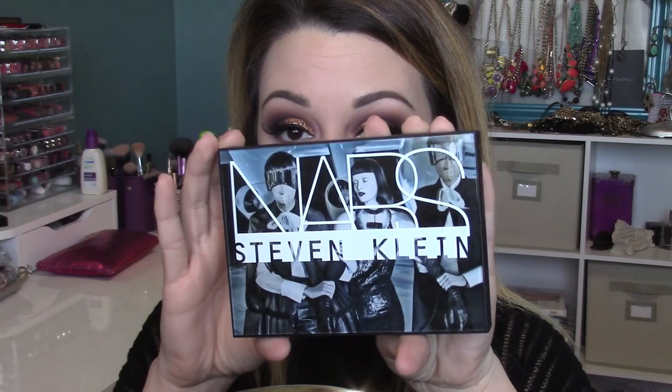I'm setting my eyebrows with clear brow gel from Anastasia — I like to do this after the powder so the powder doesn't get in my eyebrows. Then I'm pulling out my NARS palette and setting my under eye with the Paloma contour highlight powder. I love this palette; I got it at the Sephora VIB sale and I've been using it every day.